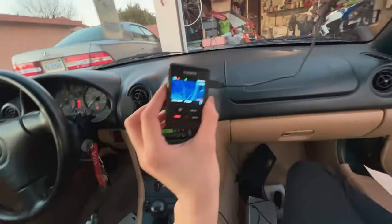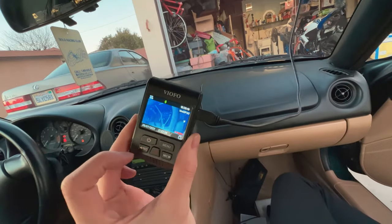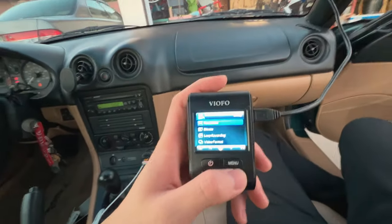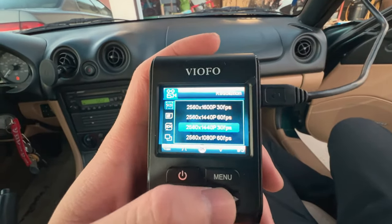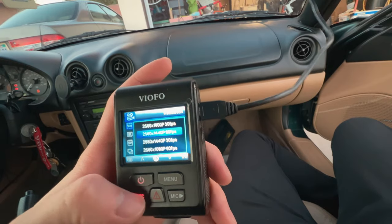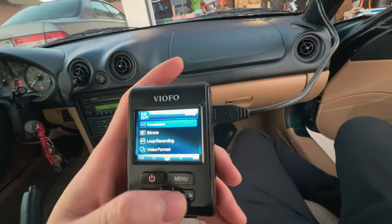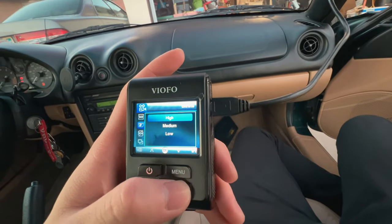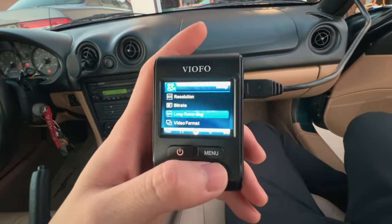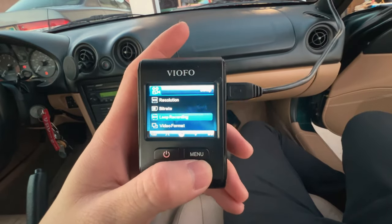Alright, so I got the wires in and I just plugged it in to double check. I formatted it so we don't need to record. Let me teach you guys the menu. Resolution: 1440 is good. I might actually do 60 FPS though, just so there's more frames being captured. Bit rate: I think medium is fine. Loop recording: I'll do three minutes, because you want it to save faster.